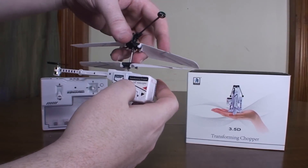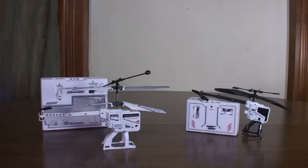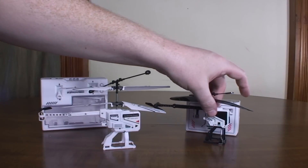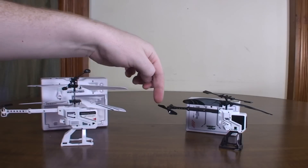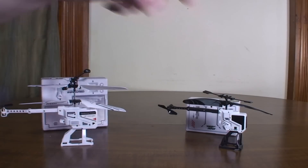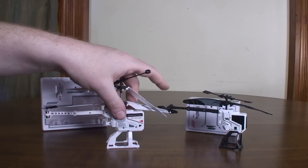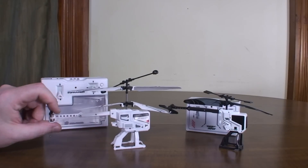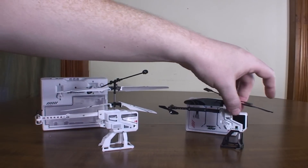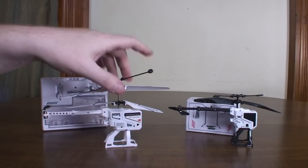So this looks a lot like the Air Hogs HeliCube back here. The HeliCube is a single-rotor two-channel where it uses the tail prop to turn left and right and flies forward on its own. Whereas the JH is coaxial, so it uses the coaxial blades to turn left and right and has the tail prop to give it forward and backward flight. I really like the HeliCube, so this was a neat upgrade to see it in a three-channel coaxial version.